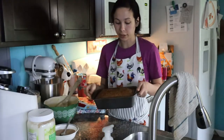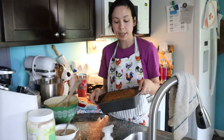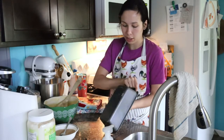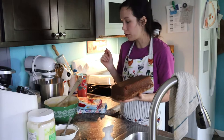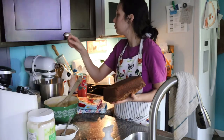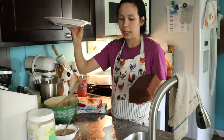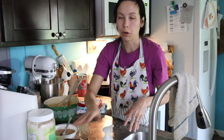Our bread has been cooling in the loaf pan for 20 minutes. Now it's time to take it out and get it cooled the rest of the way. It's still a little hot so I can't get it into my cake stand yet, so I'm going to use just a regular plate and let it sit on there. I just got it flipped upside down on a regular plate and I'm letting it cool off some more before I stick it inside my cake stand.